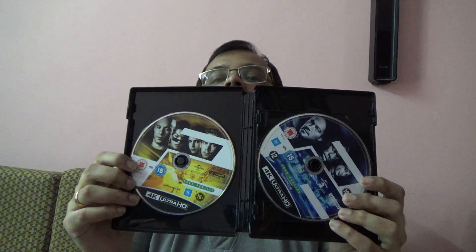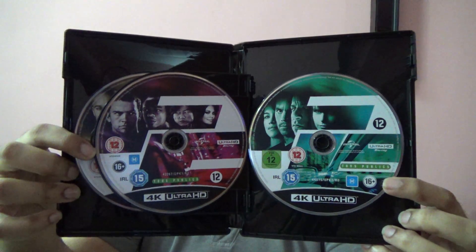I am just going to unbox it. It just comes off here. So here are the first 2 movies. And here are the characters. Let me just make it proper for you before I show it. First 2 movies. And the next 2 movies.